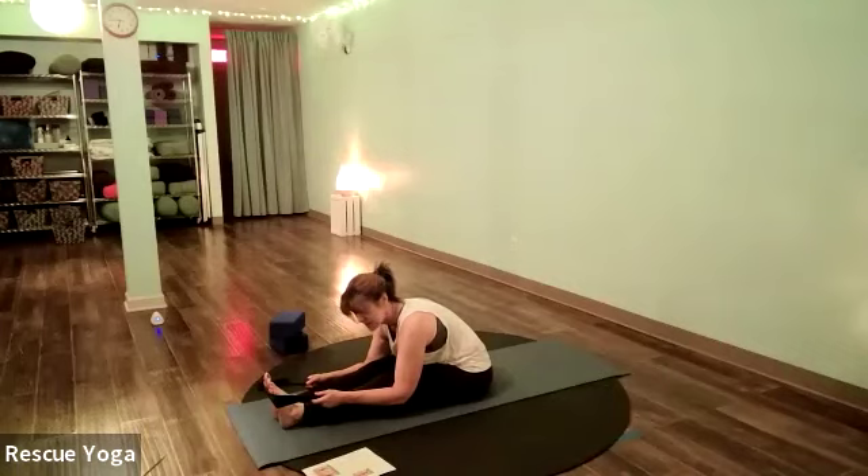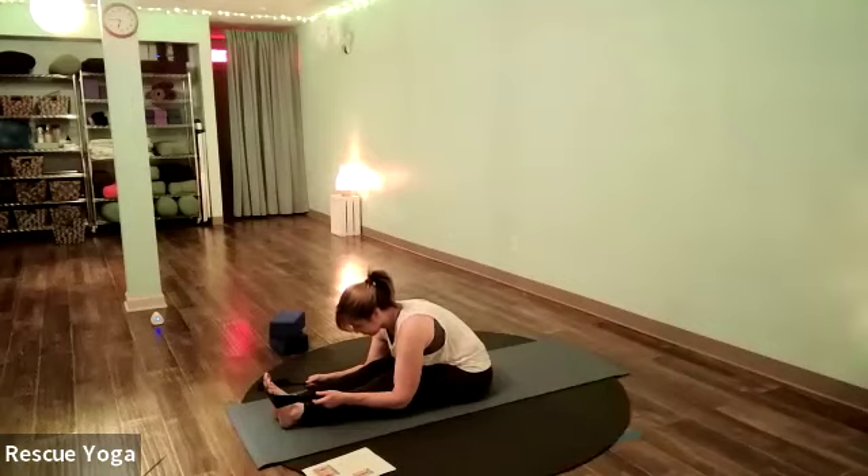Lengthen the spine on the inhale, and exhale to drop chest and belly toward the floor, gently relaxing the back of the knees toward the mat. Neck and shoulders are loose. Exhale to fold the body forward over the legs. Slowly come up.